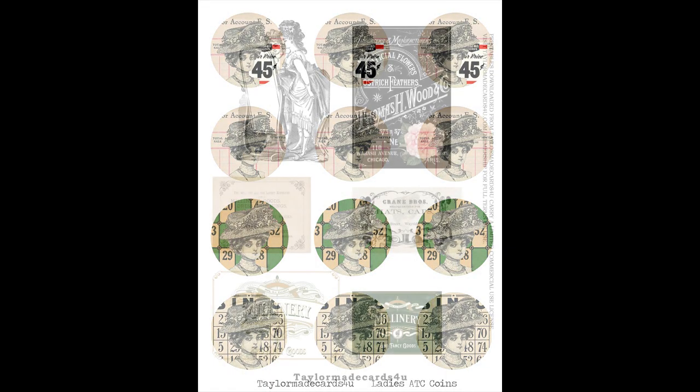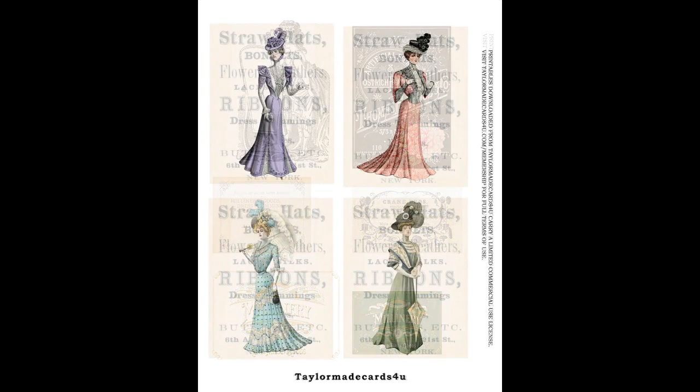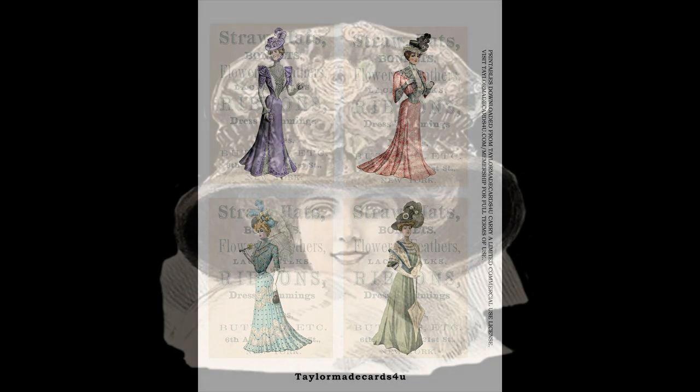This kit would be perfect to make some beautiful Valentine's Day cards, but don't forget we have Mother's Day coming in a few months and this kit would be great for those cards as well. The kit is now available in the shop for purchase and is available for download.